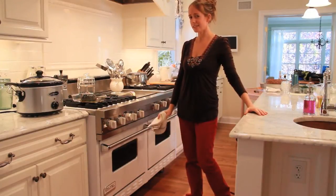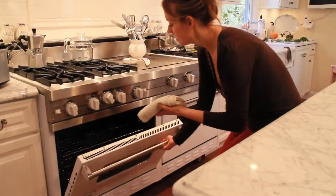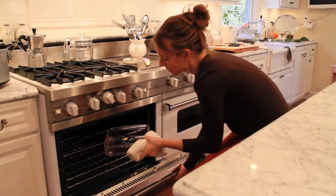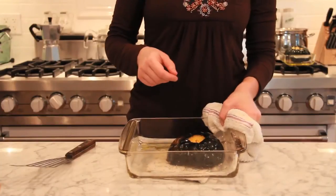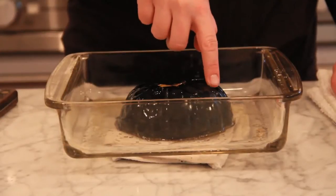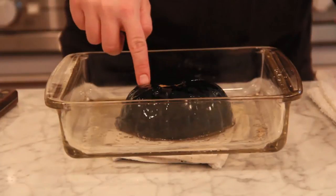After 25 minutes, you're going to want to start checking it every 10 minutes or so. To test your squash for doneness, after you take it out of the oven, you can gently press the skin with your finger and see if the flesh gives way underneath. It's most likely done if it feels tender.